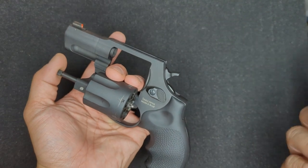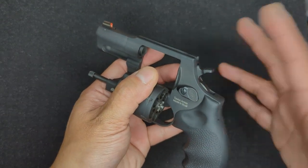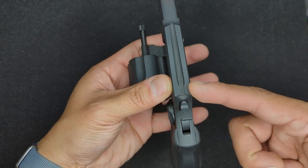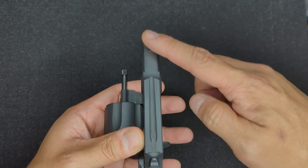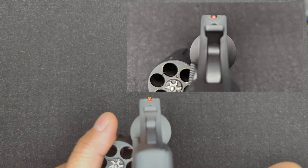The next tip is the sights and how to line them up. On the 856 and on a lot of compact revolvers like this, the rear sight is super low profile and it's easy to overlook and think you don't have one. It's actually machined right into the top of the frame. For proper sight picture, just like any other gun, you want the top of the front sight to line up with the top of the rear sight — that's a proper sight picture.